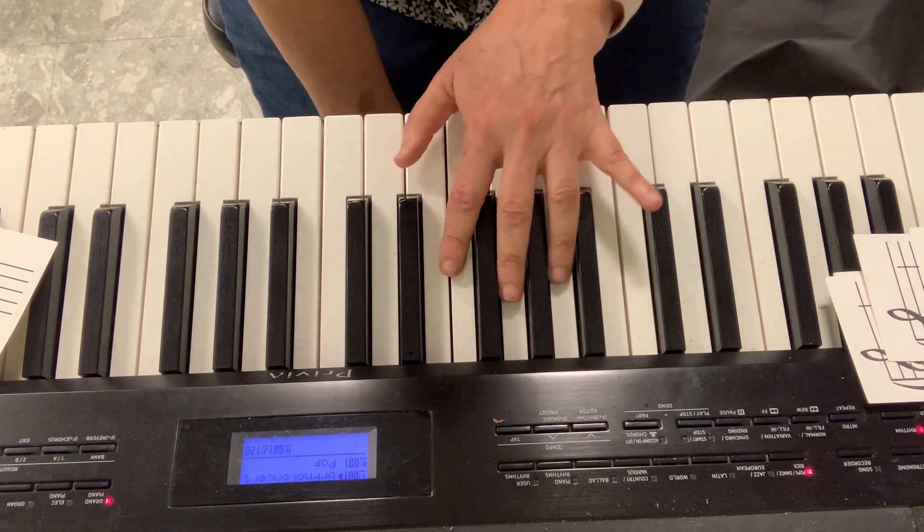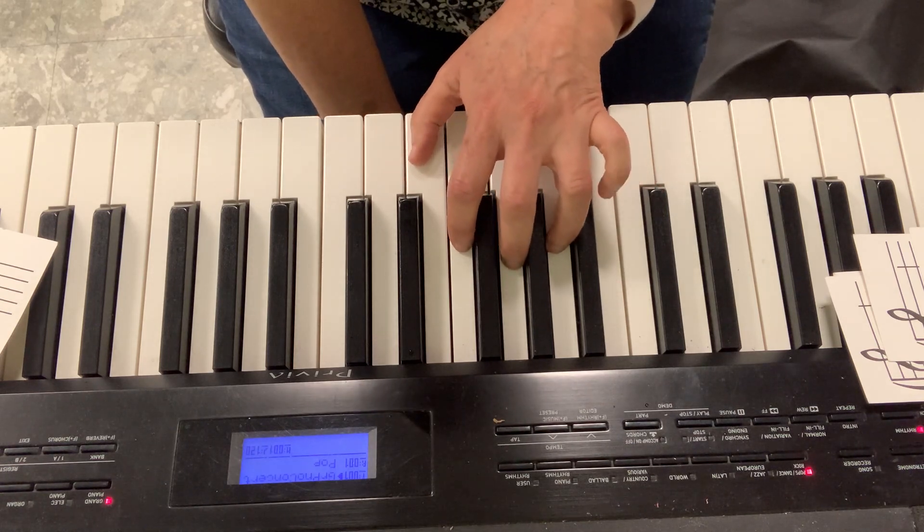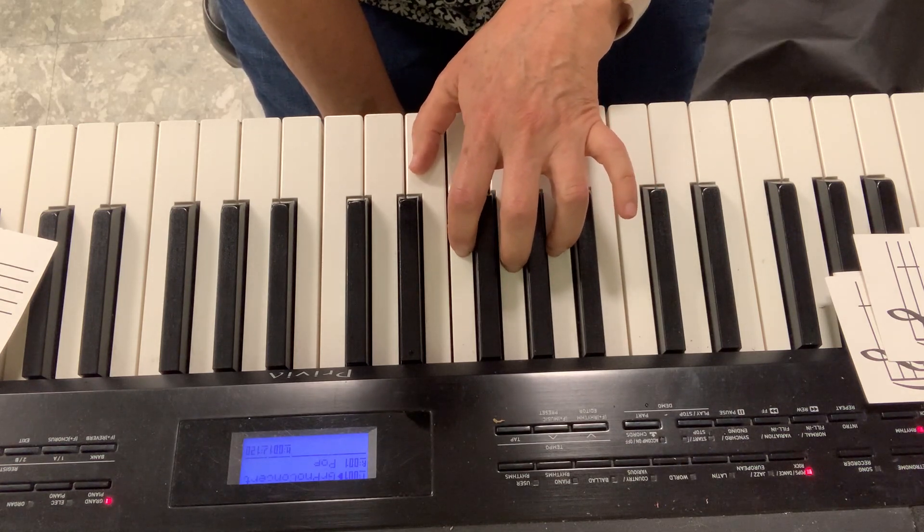Now let's play this game. I'll tell you one note and you have to play it. You have to play it right — make sure you play it just like me. Play C.